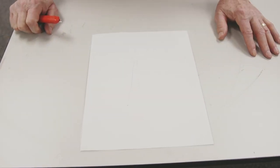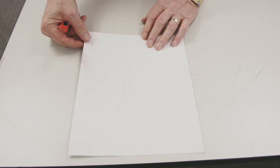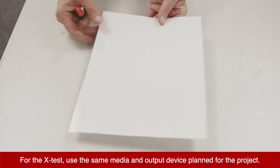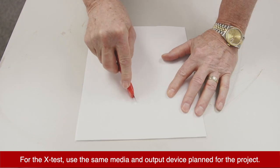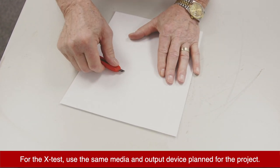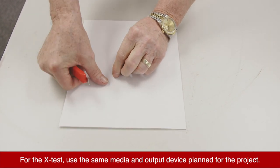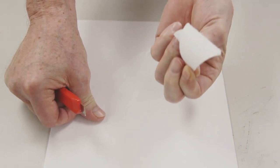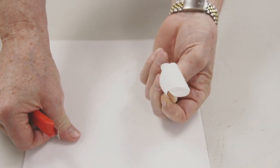The last thing we want to check before starting our job is making sure we have the right temperature for our product and adhesive. I'm going to do what's called an X-test: take the sheet we just laminated, use my blade to cut an X into it, peel back a section, and then peel it further. We're pulling fiber — that means we have the proper temperature for this job.